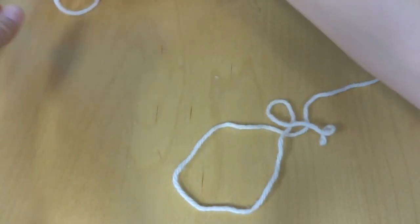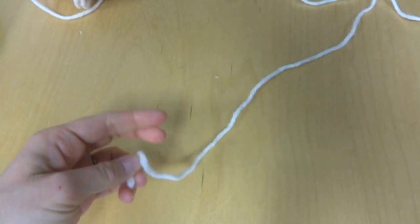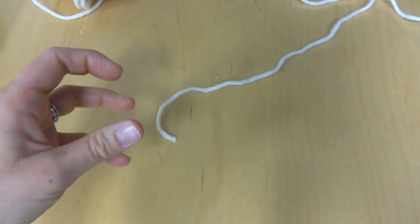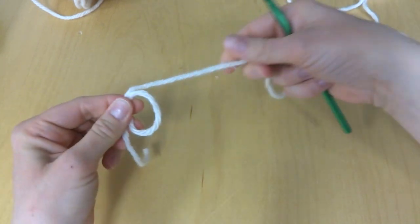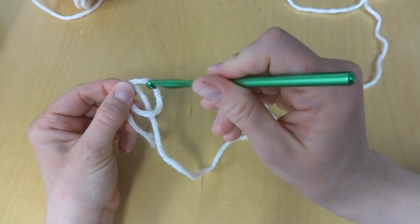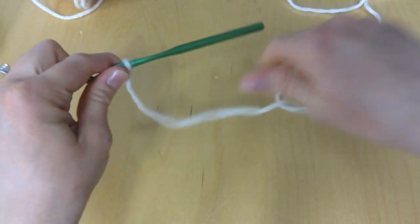To begin, we're going to put a slip knot on our hook. To make a slip knot, wrap the yarn around your fingers and make a loop. Bring the yarn behind your loop, reach in with your crochet hook and bring up a loop, then tighten it up onto your hook.